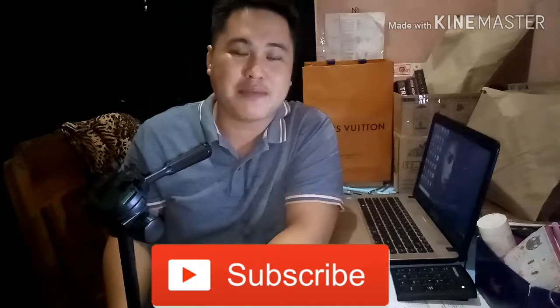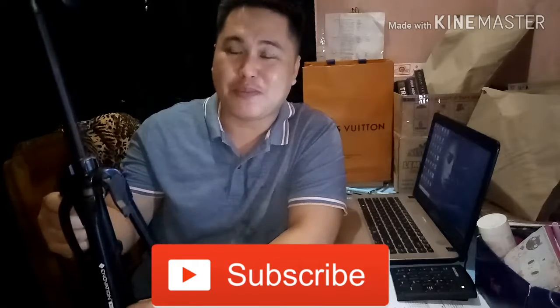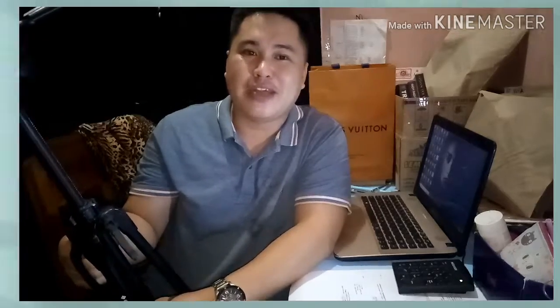Watch my next video on how to properly hold your phone when recording — I used to record poorly and it gave viewers headaches. There's a technique to keep your video stable and steady even without a gimbal. Thank you very much for watching, don't forget to subscribe and hit the bell button. My videos are simple but I hope they help you. Let's start simple and small and see how much we can grow.